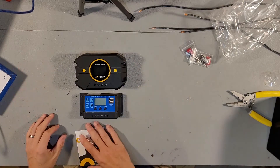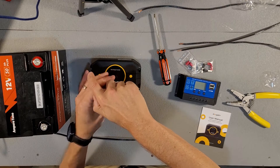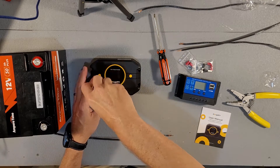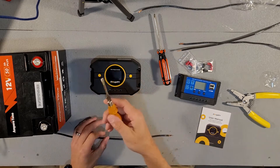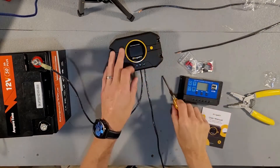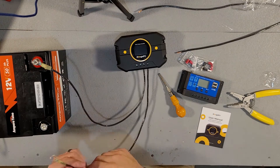Let's go ahead and connect all this up to a battery. When you first get this charge controller, the connections are all the way closed, so you'll need to loosen all of them. I'm using a flat head screwdriver, but it looks like you can use a Phillips as well. Make sure your connections are nice and tight.